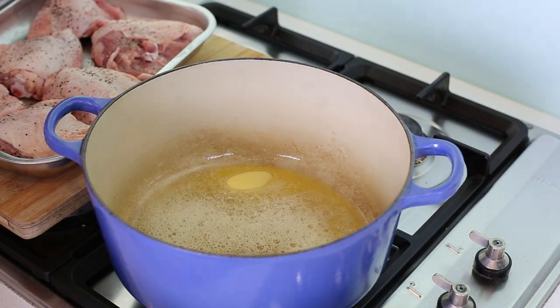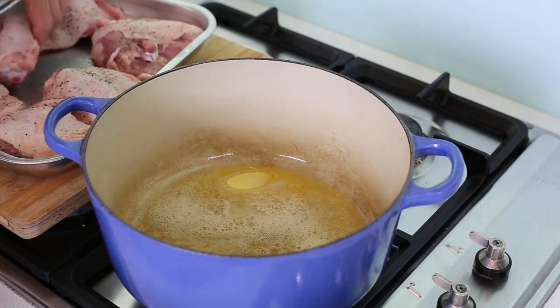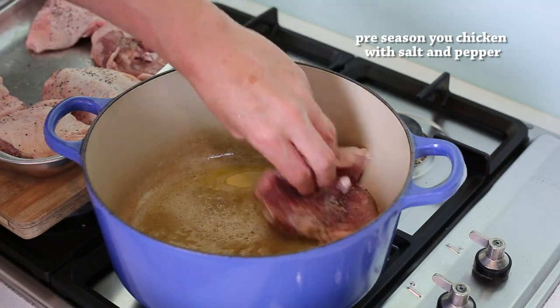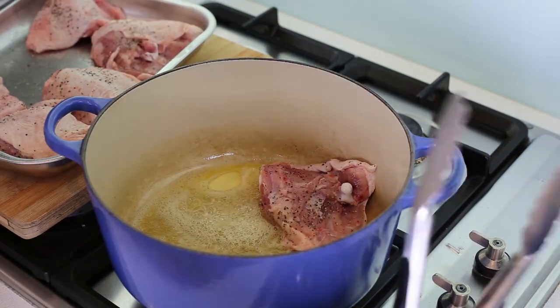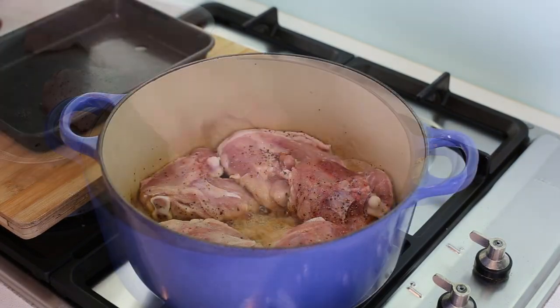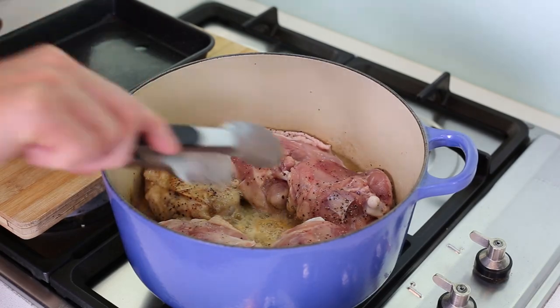So let's start. You always begin this recipe by browning the chicken with a bit of oil and butter. We're using thighs with the skin on, and we're going to do the skin side first — so skin down. After five or six minutes, when you get a little bit of color going like that, you're gonna turn your pieces over.